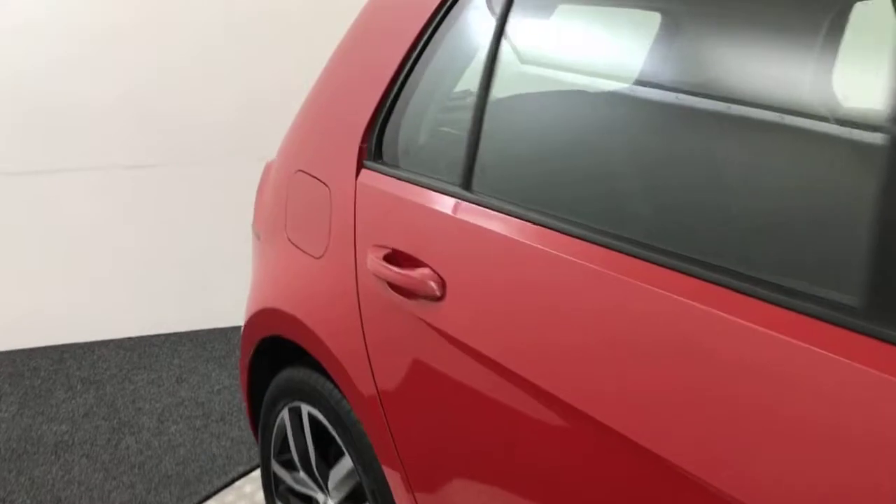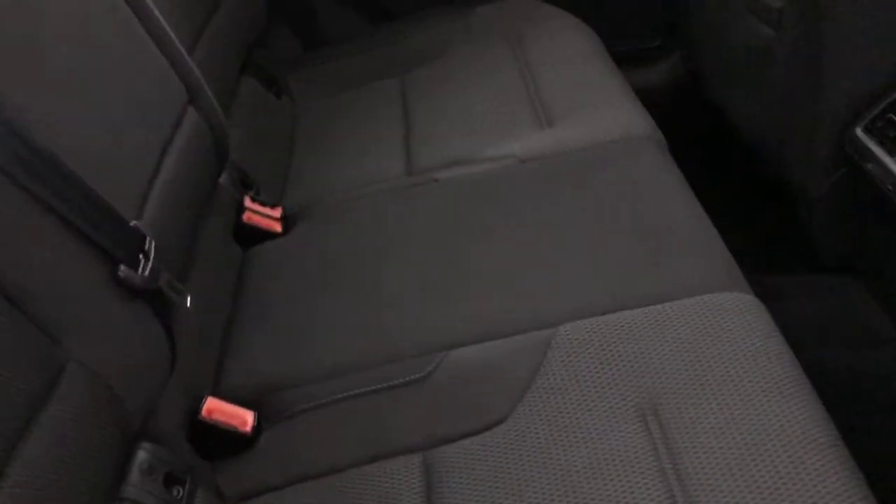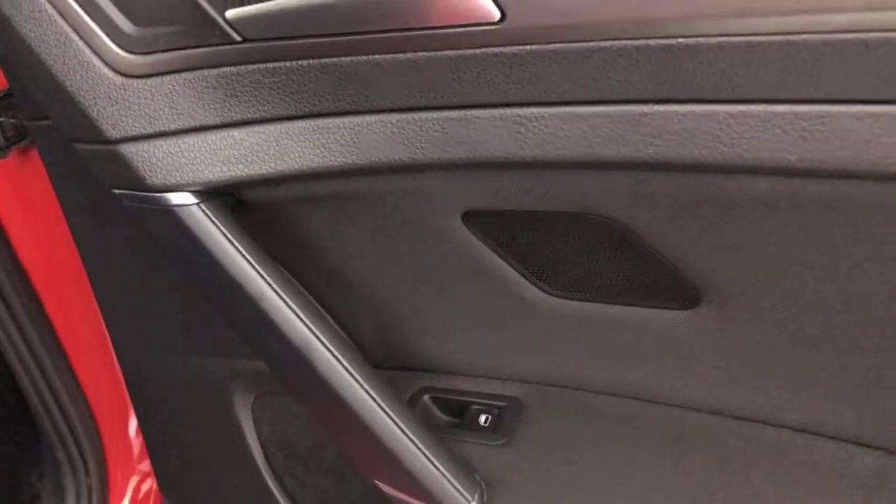Let's start in the back. You've got a full cloth interior which is in very, very clean condition. There's ISOFIX on the outer two seats for your child seats.